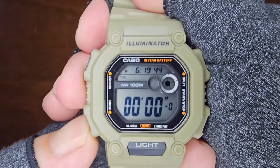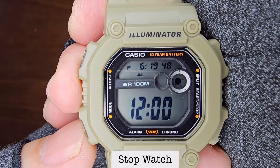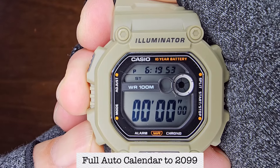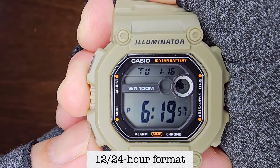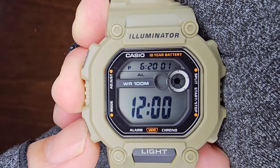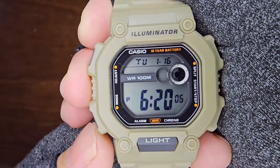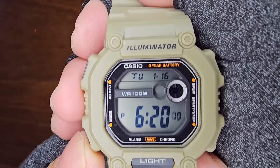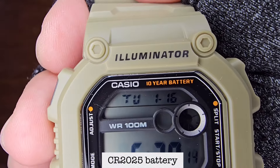This watch comes with a plethora of features, including dual-time, stopwatch, timer, alarm, hourly signal, LED backlight with amber color, full auto calendar until 2099, and a 12/24 hour format. It operates on a CR2025 battery with a lifespan of 10 years.